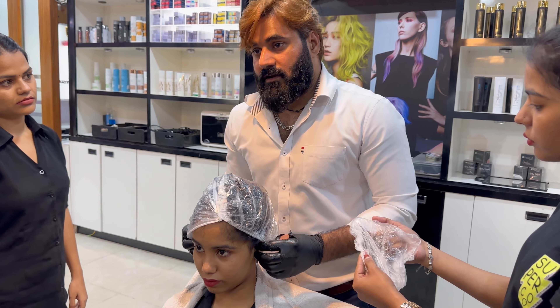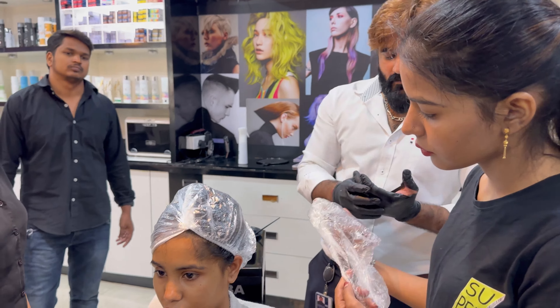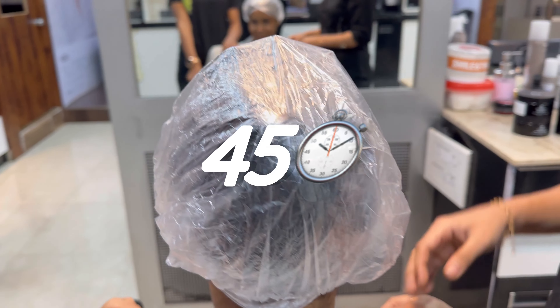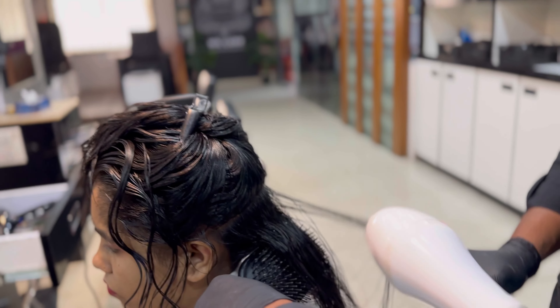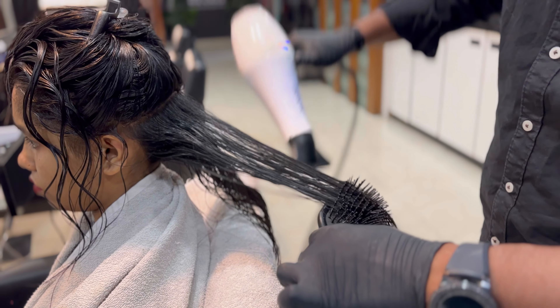I think it has been a year since the last treatment. This is a lot of rough and dry hair. You can see here that the tangles are very strong — it's pretty frizzy. Let's do it. Today we will do QOD Max Prime and we will see the result.